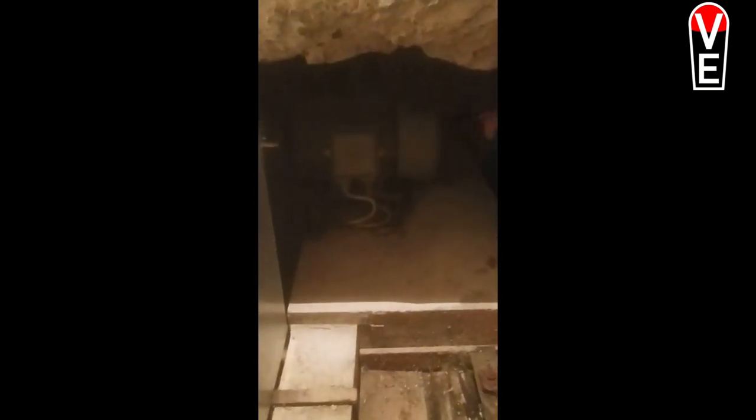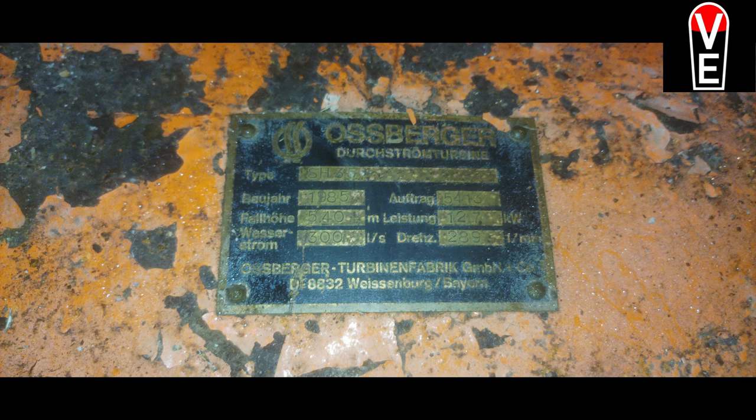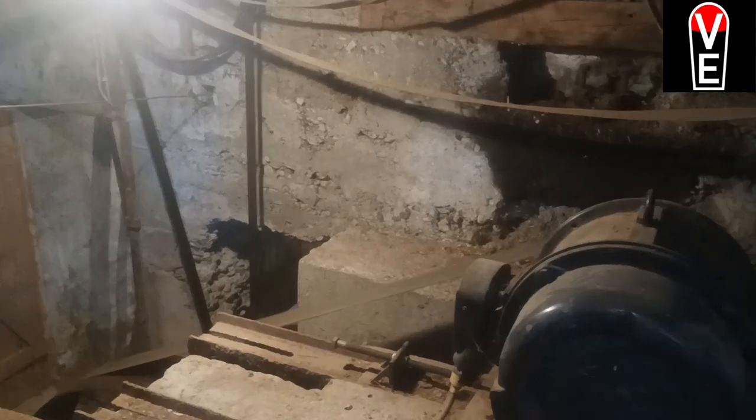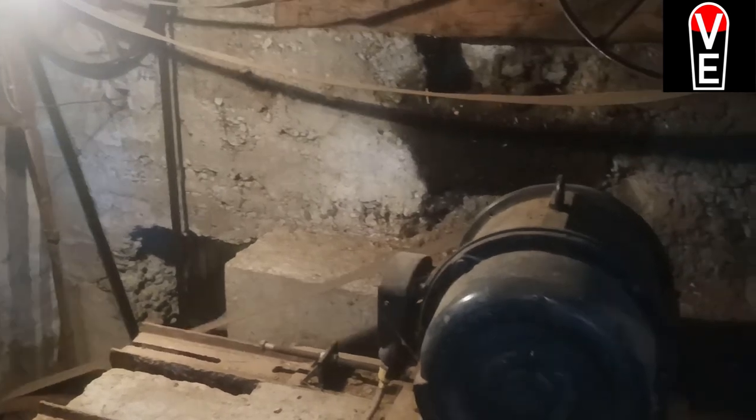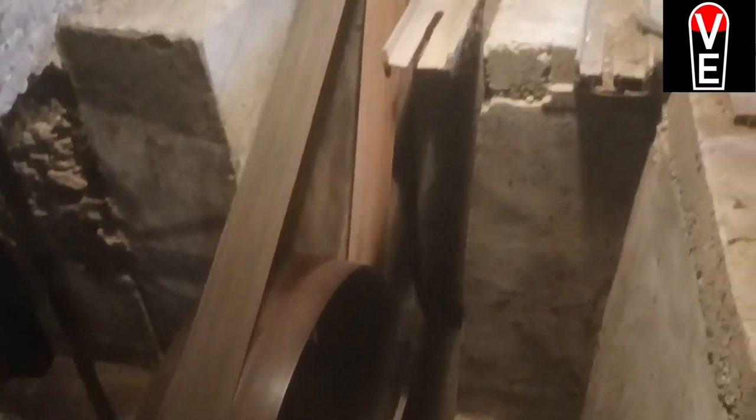Here you see the Bauknecht generator with 11 kilowatt. And this is the manufacturer of the turbines. This is the oldest turbine — it used to grind wheat, and now it makes electricity.